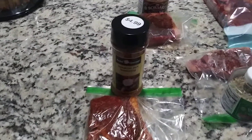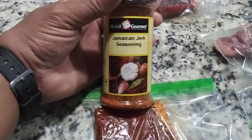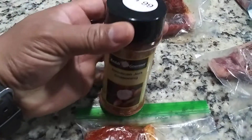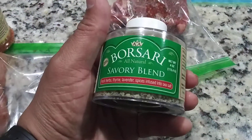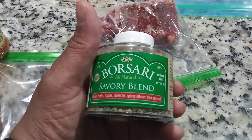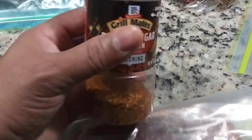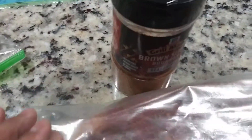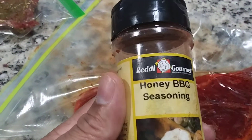I'll be putting a lot of different rubs on these steaks. Number one is Jamaican jerk seasoning, the dry one. Number two is the Savory Blend by Basari. Number three is brown sugar bourbon — that's mine — and number four is honey barbecue seasoning, also mine. Those are going to be good.